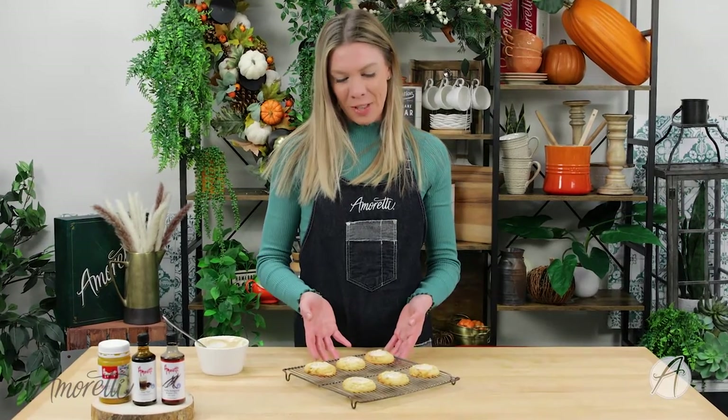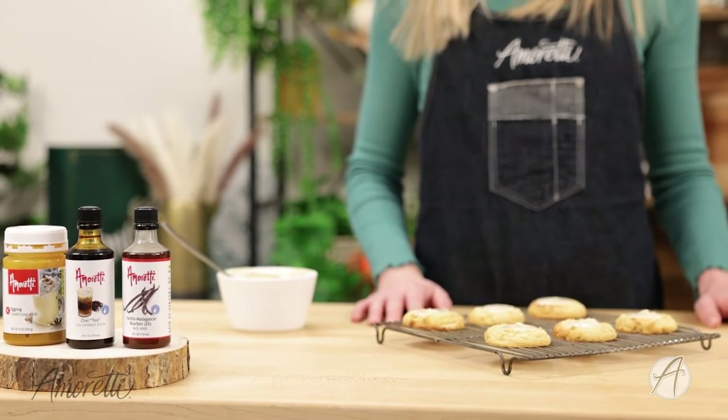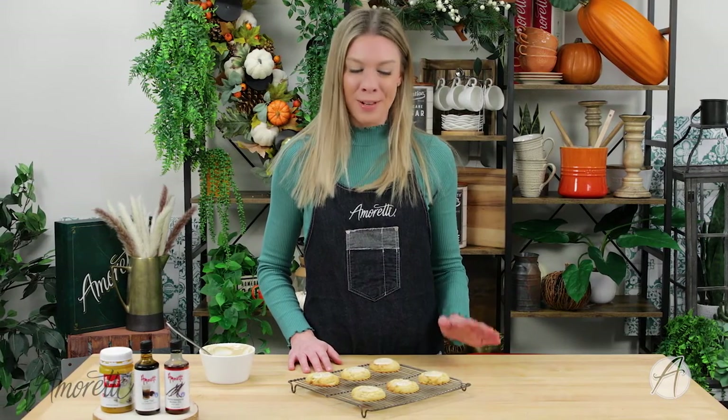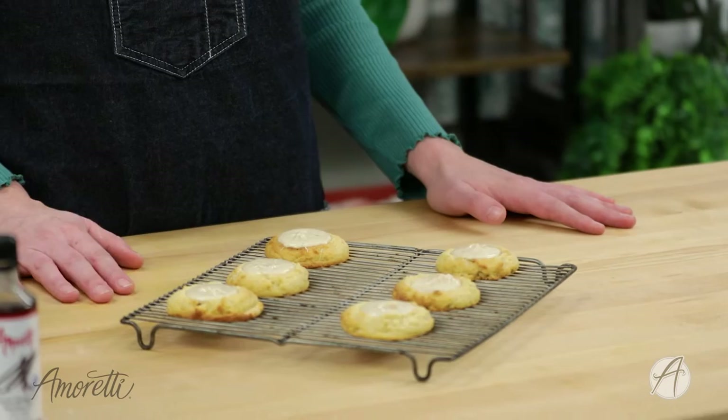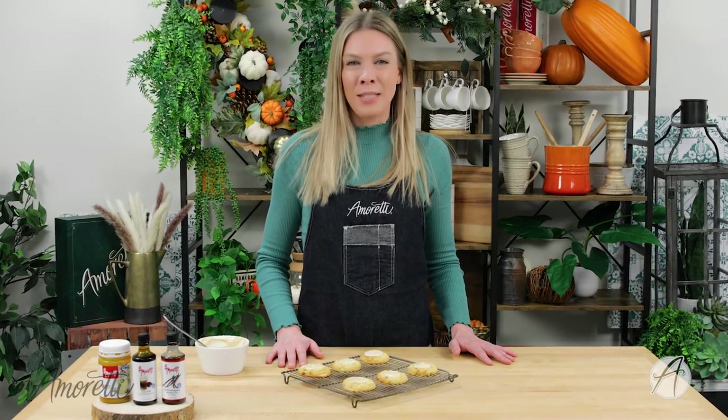And there you have it — some delicious eggnog chai thumbprint cookies! I do have to let them cool a little bit because the chocolate is still wet, but I am definitely going to devour a few of these as soon as they're ready. Thank you very much for watching. I hope you enjoyed this recipe and it inspired you to make these at home and share with friends and family over the holidays. Make sure to subscribe to our channel and follow us on social media — you can find us at Omeleti on Facebook, Instagram, TikTok, Twitter, and Pinterest. See you next time!